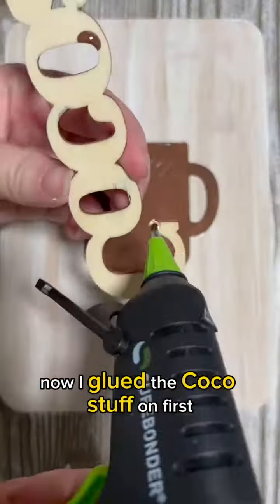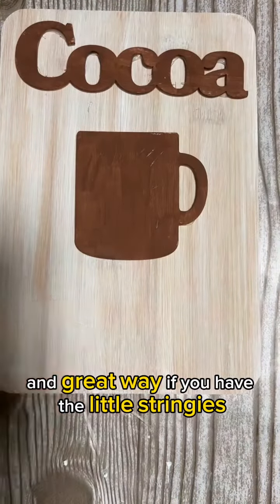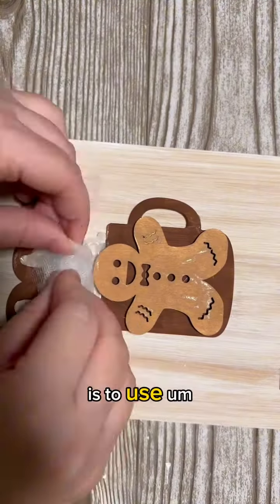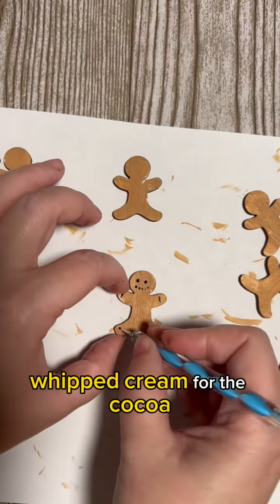I glued the cocoa stuff on first so that it was all set up. A great way to remove the little stringies from your hot glue gun is to use tweezers to get it off. Then I took a little bit of tulle to make the whipped cream for the cocoa.